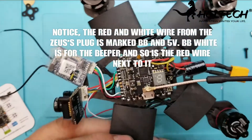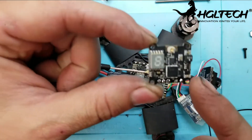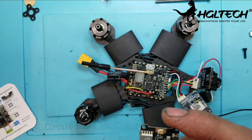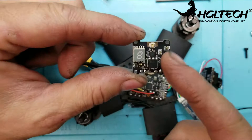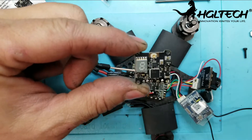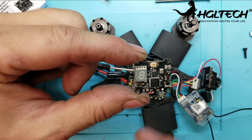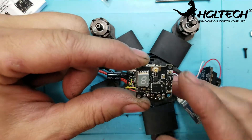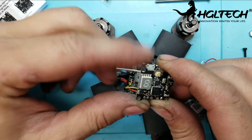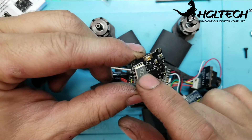On the VTX — the HGLRC TX-20 VTX — when you first fire it up, it says so in the instructions but some people might miss it: when you first fire it up it's just going to give you a zero. When you see zero, what that means is the VTX has power but it's off. It's not sending out any signal whatsoever. It'll start out with a line in the middle, just a little dot line that goes across the eight.